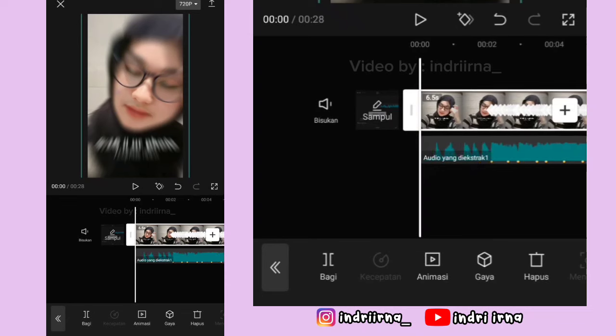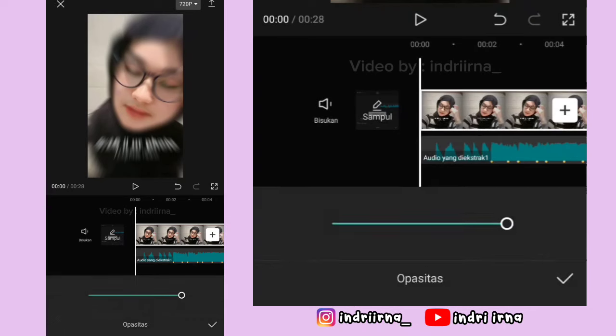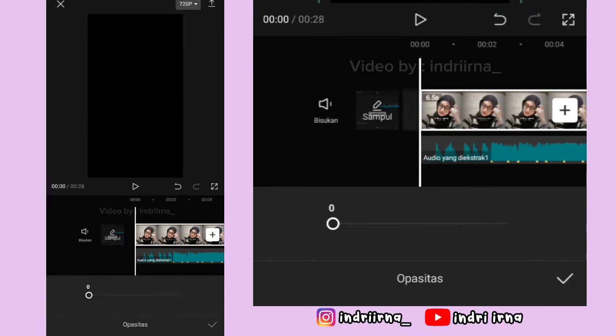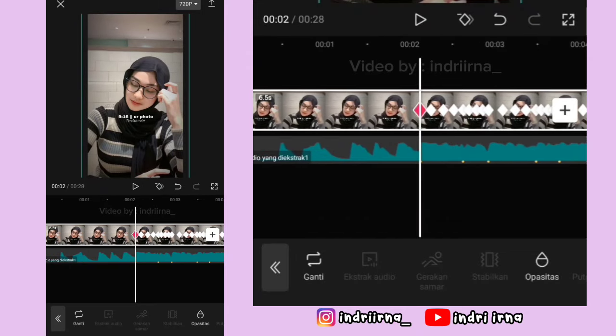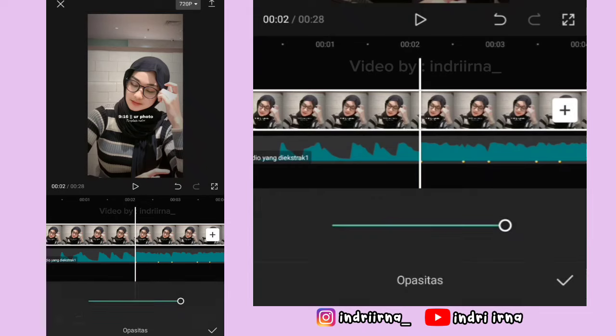Ke awalan lagi ya. Kasih keyframe, pilih opasitas. Opasitasnya jadi 0, pilih checklist. Terus ke titik bit yang pertama, pilih opasitas, harus 100 ya. Pilih checklist.